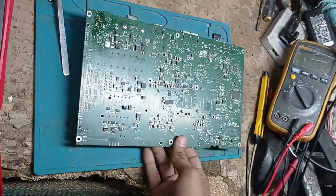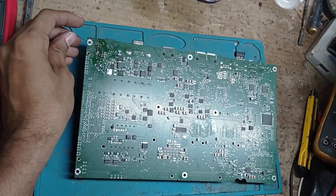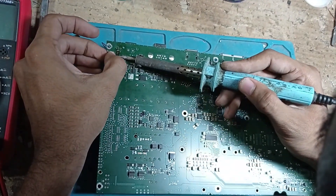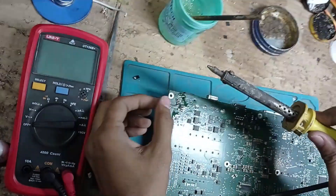We have replaced this fuse successfully. We have put the jumper wire in place and now we are checking impedance.